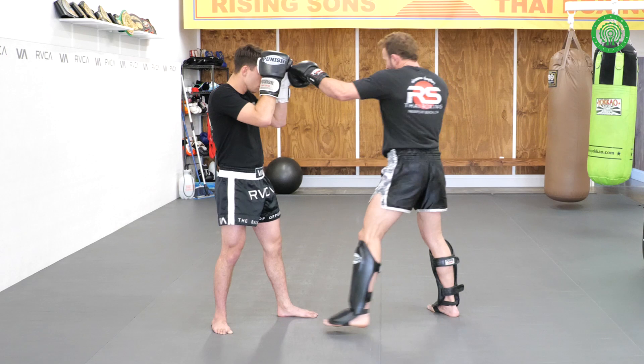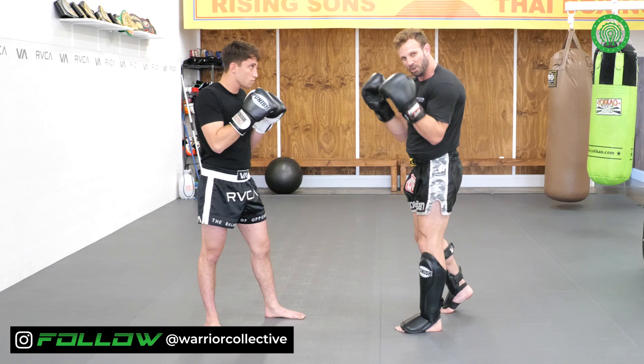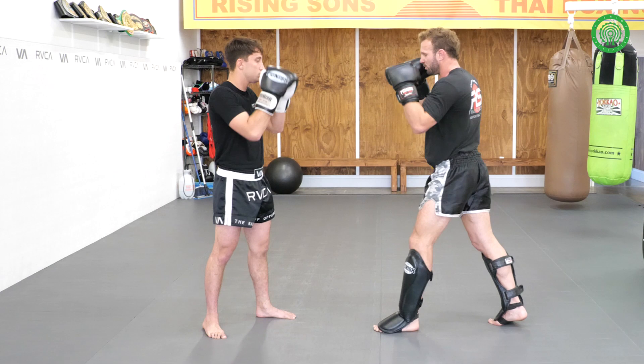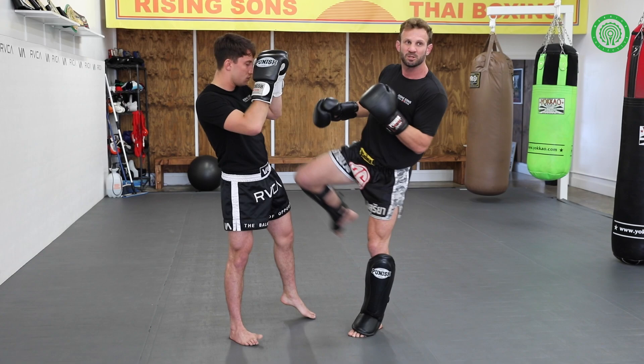My partner's just gonna close his guard, so when I hit here I'm gonna hit on the guard — it's the best thing for training so no one's getting hurt. So one, two, come up here, body shot, chop for the leg. Then when I finish from this position, I'm gonna launch in with a knee strike — bang, up to the body.